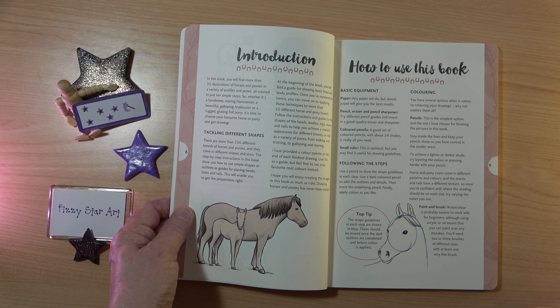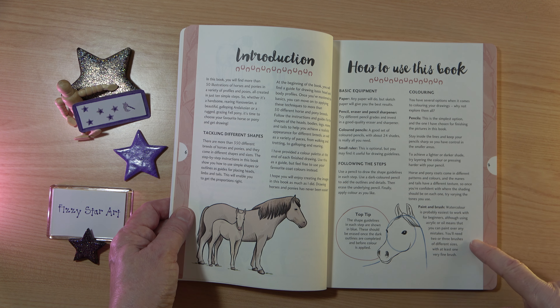Justine suggests that you use coloured pencils, and you will find that coloured pencil is definitely going to be the easiest to start with. She does mention that watercolour is probably the easiest paint, but I would suggest that you follow Justine's advice and start off with some pencils.